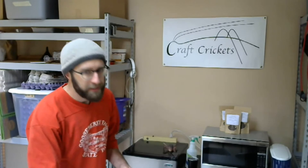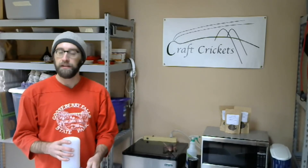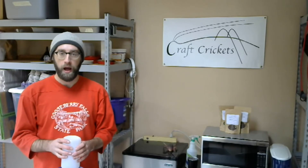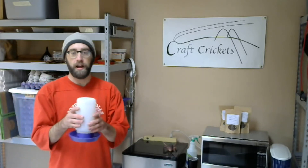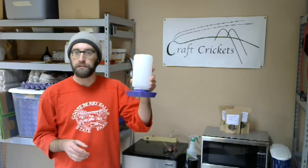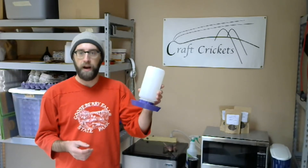Inside your bin, you're going to need something for the crickets to drink their water from. Water is highly, highly important — I actually dedicate a whole class to it in the next cricket farming video covering water and the different ways you can deliver it to crickets. I highly recommend you watch that. The best luck I've had has been with one of these little water feeders that baby or adult chickens would use, which you can get at any feed store or online for about five or six dollars.